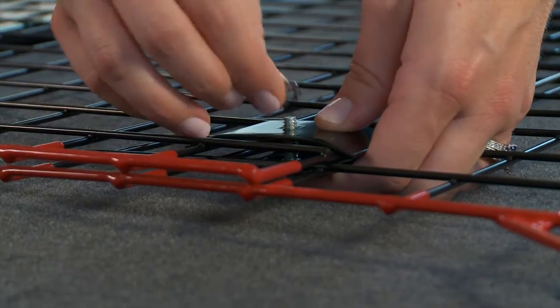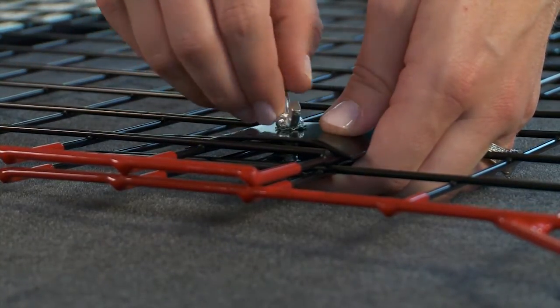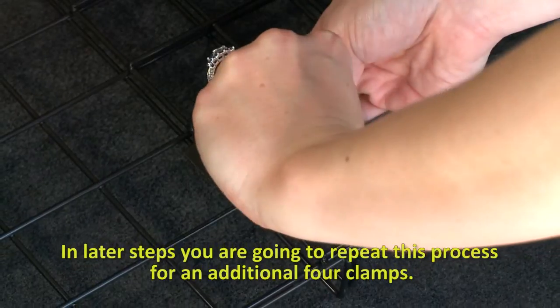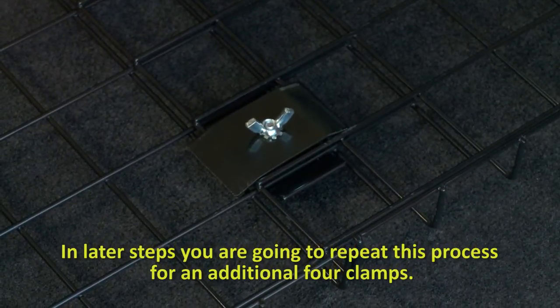Take another clamp and position it in the opposite direction over the bolt. Then place a lock washer onto the bolt and screw a wing nut into place until hand tight. The bottom clamp should be placed onto the back side of the screen in the middle, approximately two grid squares from the base.